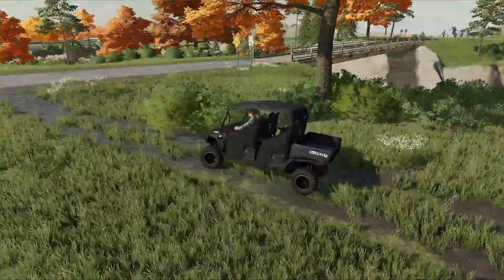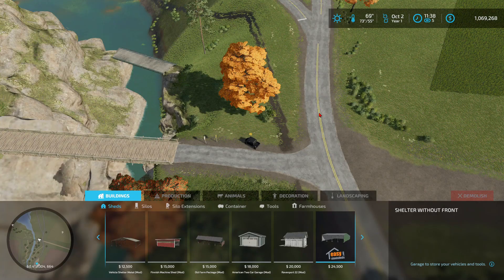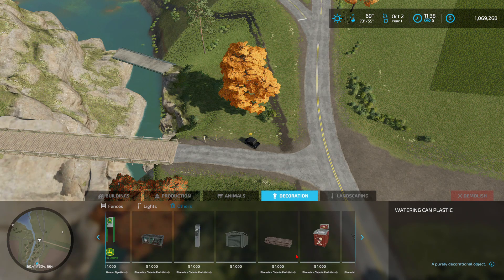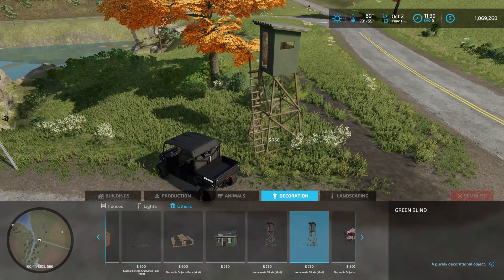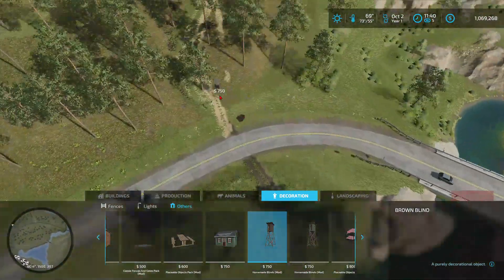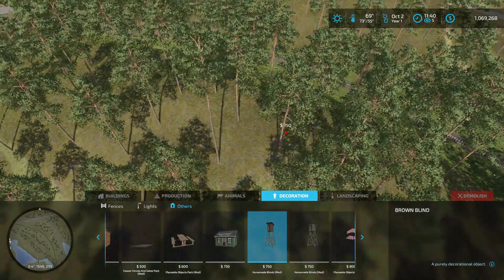Alright, so today we're going to be setting up deer blinds. We're going to be setting up these deer blinds right here — they just came in stock. We'll probably set up one of these and one of these. This one's only seven hundred dollars. I'll probably set this one up here somewhere, right here on this hill.